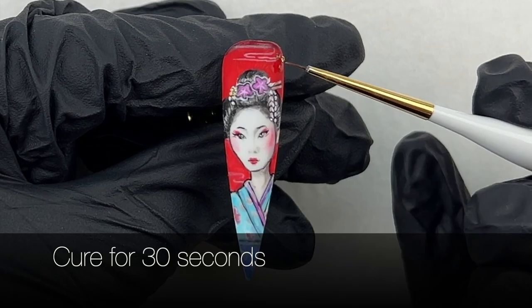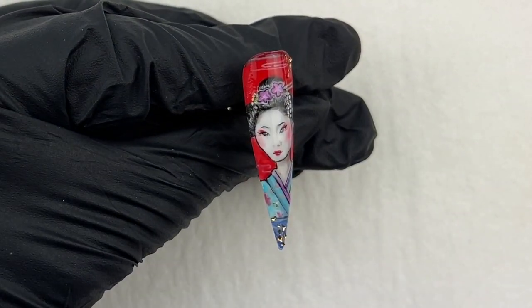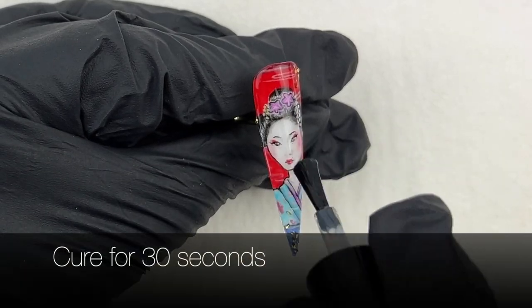I'm finishing up with gold foils. Cure it for 30 seconds. Finally, apply no-wipe top coat and cure it for 30 seconds.